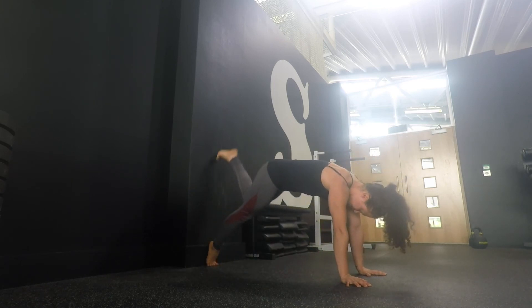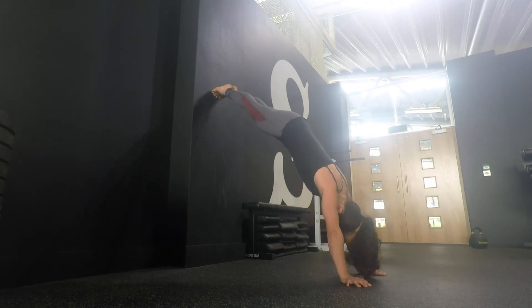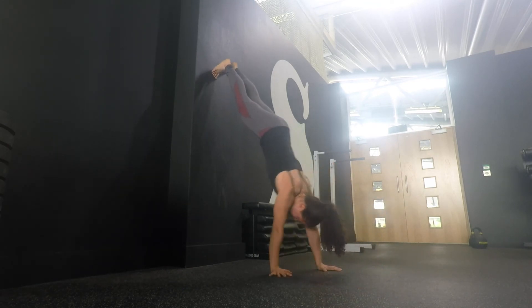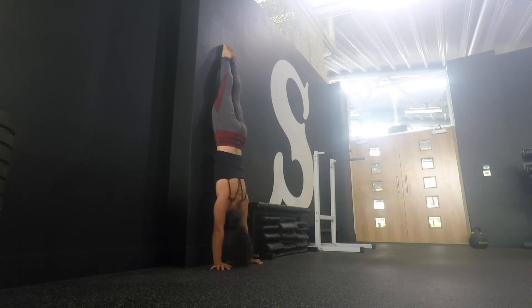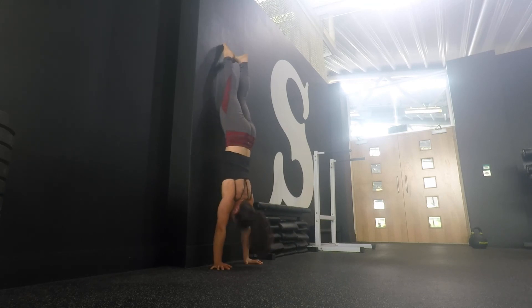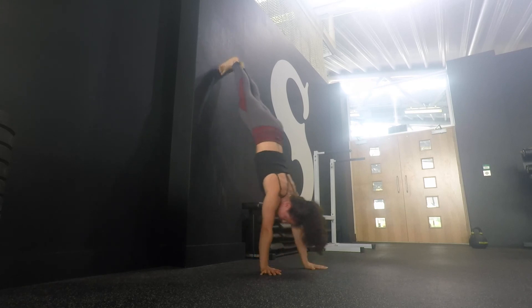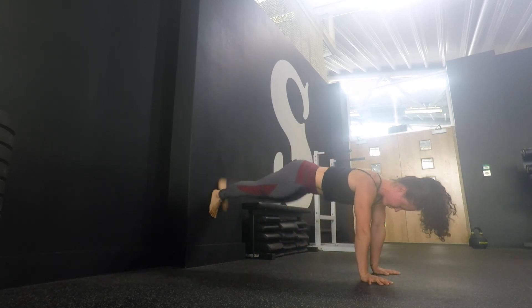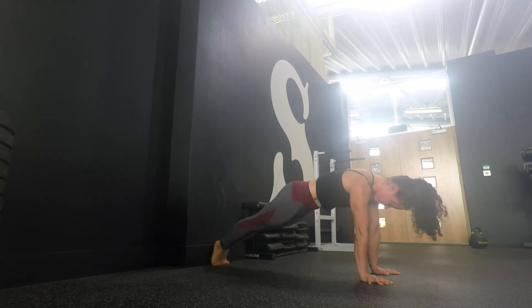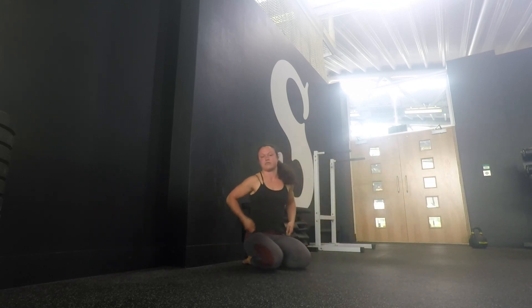Look at your toes, walk up as much as you can and lock your hands to the wall. Back to our front leaning rest position.